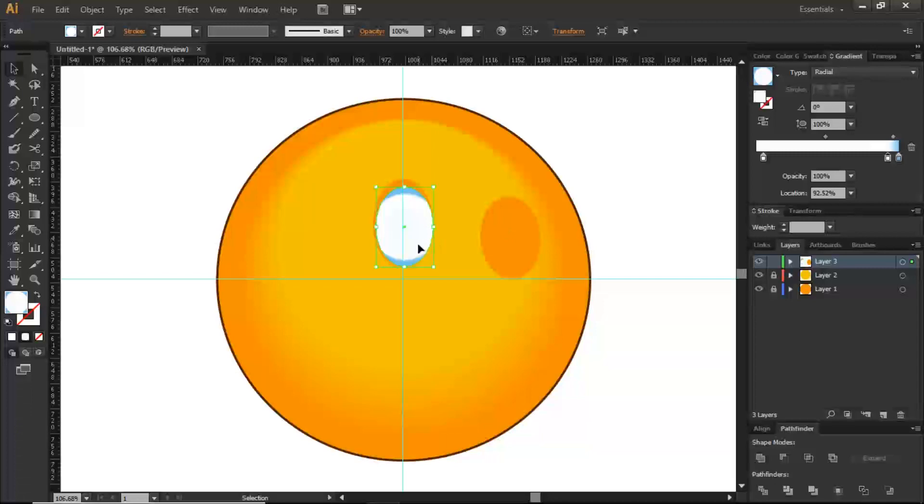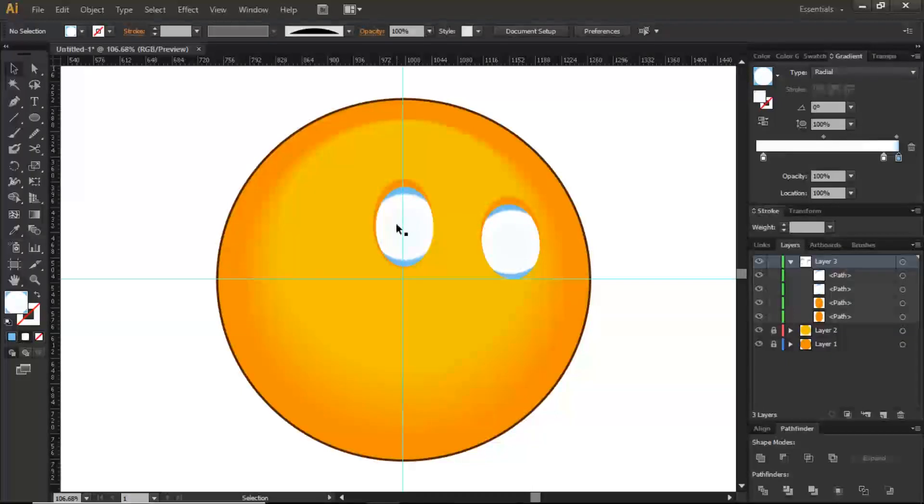I'm going to do the same for the other eye. With the selection tool, hold Alt and drag to duplicate and bring it to the other side. Then distort it to fit. Now I have a rough idea of the eye areas. Next I'm going to create the inner section — the cornea. I'll drag out a smaller circle and position it in place.